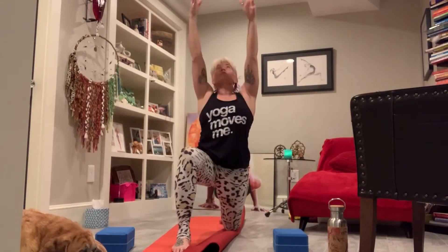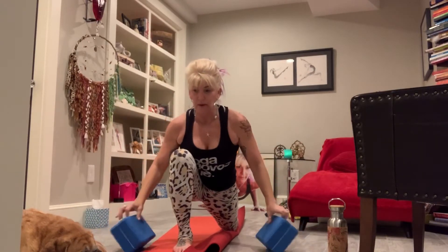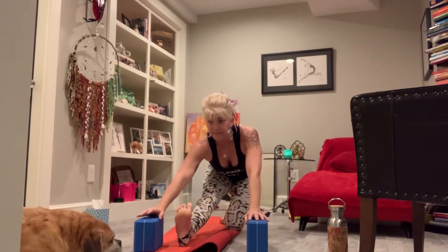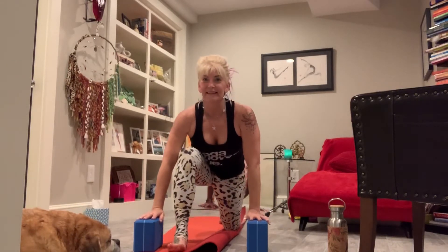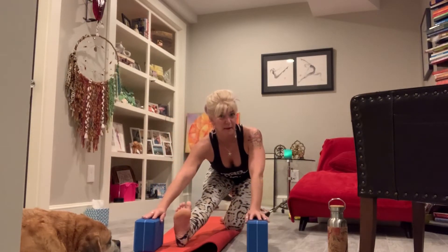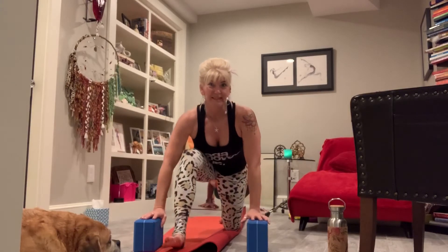One more time — go high, take an extra moment to stretch up. Then as you exhale, let your hands come on down, probably towards blocks or whatever you have. Lengthen your left leg and sink back in. This is literally the first time he's ever let me do yoga and he's watching.